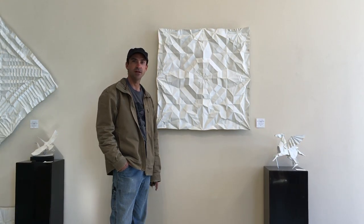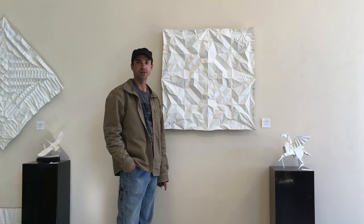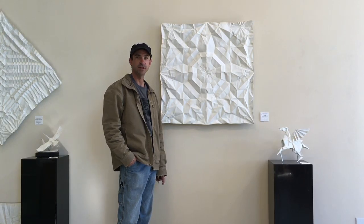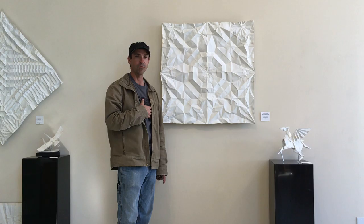Hi, my name is Kevin Box, and we're here with a series called Hero's Horse, which is a pegasus — an origami pegasus — designed and folded originally from a single uncut square of paper. I collaborated on this work with Robert J. Lang.